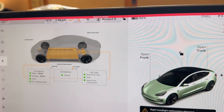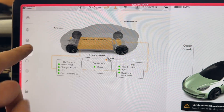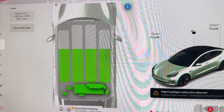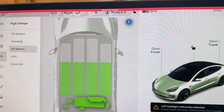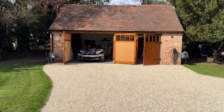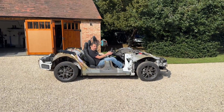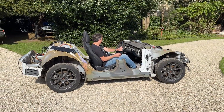New battery installed. I wasn't hopeful but it was showing all the same errors as before. I did a high-voltage BMS reset on the HV battery and it all seems happy again — well, as happy as it can be with all the bits still disconnected. We have a gullwing chassis!